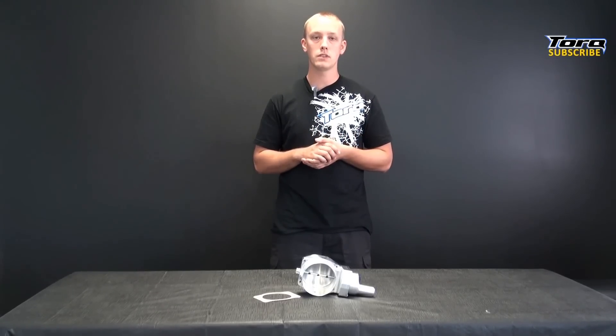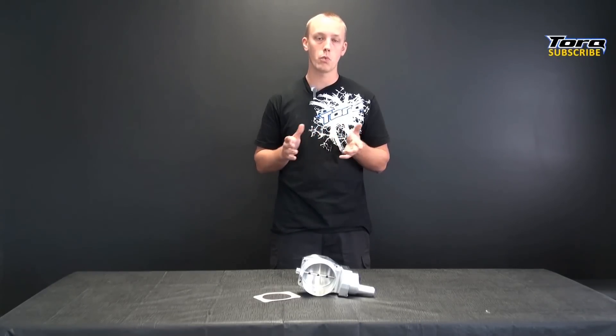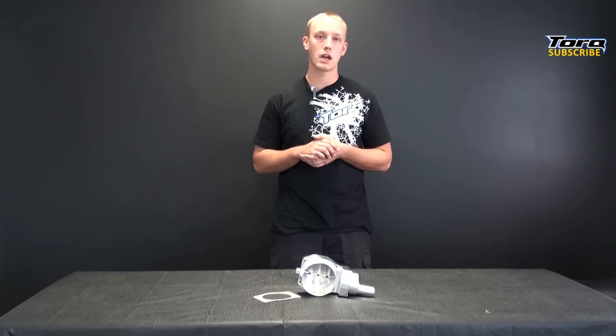Now for your CTS-V, ZR1, or ZL1 guys, this increases airflow meaning your supercharger does not have to work as hard to make power, and actually increases the boost by 1 to 1.5 psi.